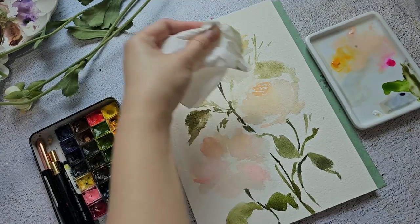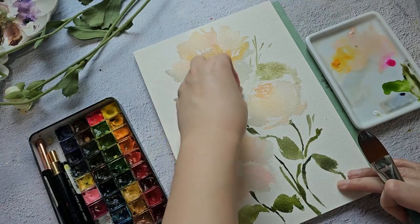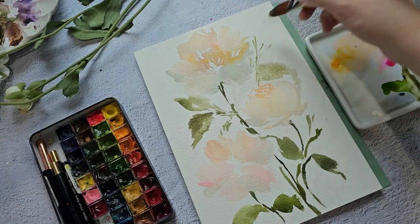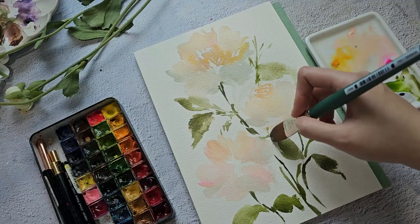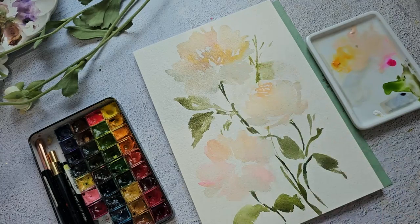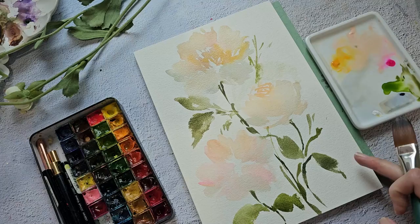I'm just going to try and lift this part because it doesn't look that nice. I'm just going to blot it out. Okay, I think it looks better.